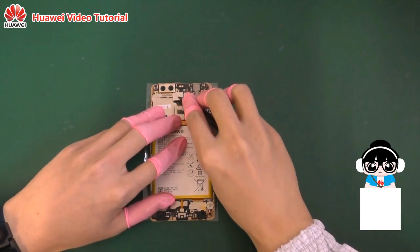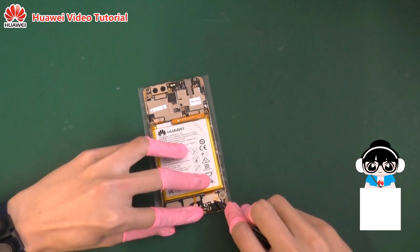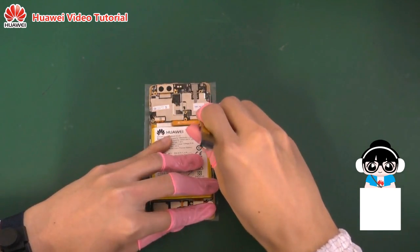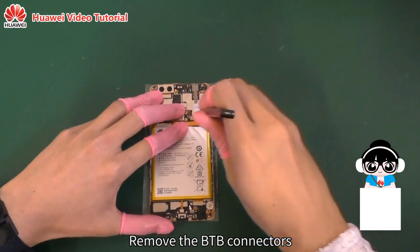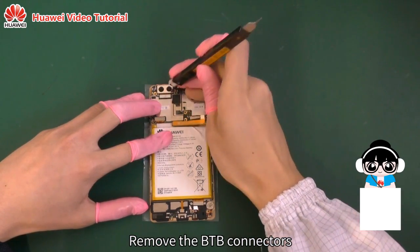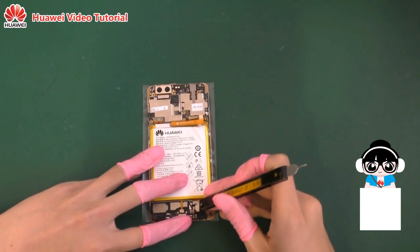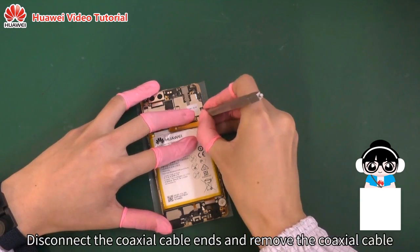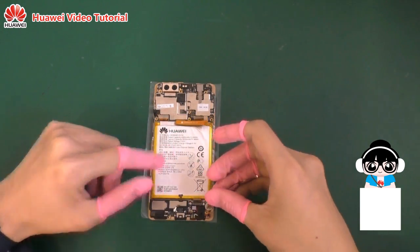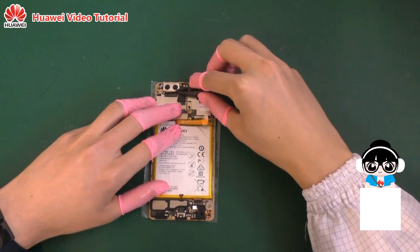Take care. Remove the front and rear cameras.